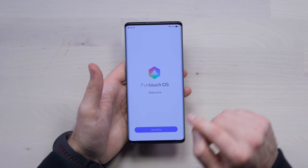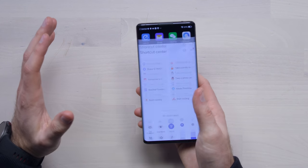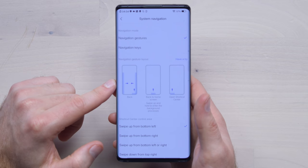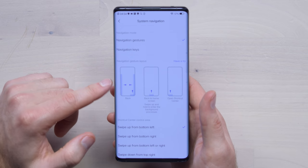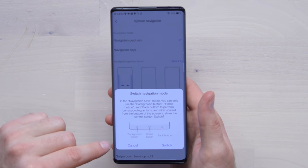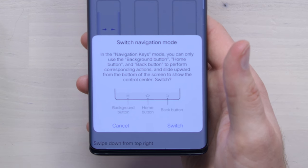The OS on this device is, of course, a skin on top of Android — it's called FunTouch OS. By default it's in gesture mode, as you can tell. The navigation can be altered: you can either go with the gesture layout, or you could go to a more typical back, home, and multitasking button.